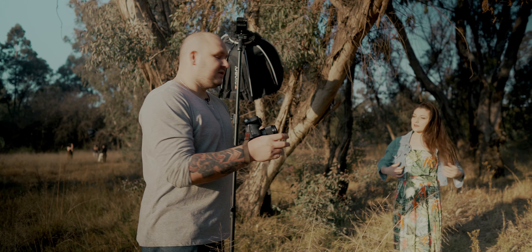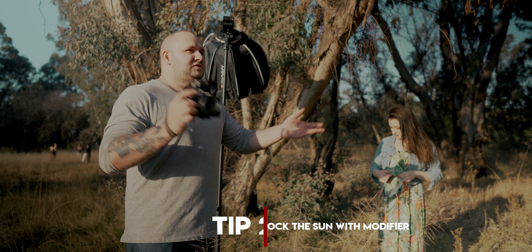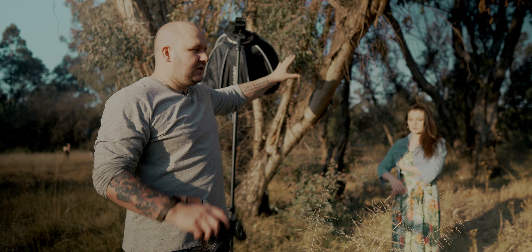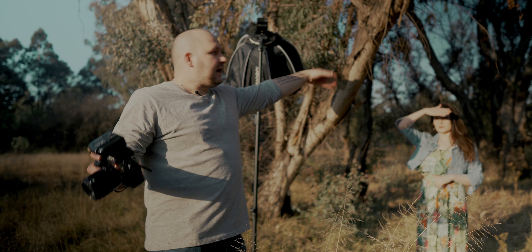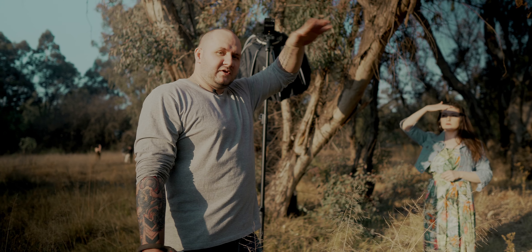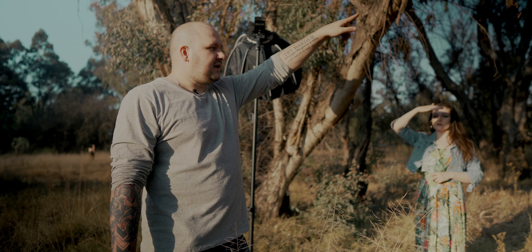Tip two would be to either put the model in the shade. If you have trees, you can put her under the shade then fill in with flash, which is a similar technique to before. But if you were out on the beach, there'd be no shade and you'd have to get a scrim, which are very hard to come by unless you have a reflector. I have one in the car — I'll do that next.